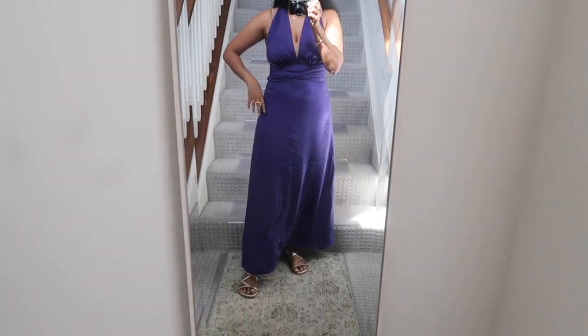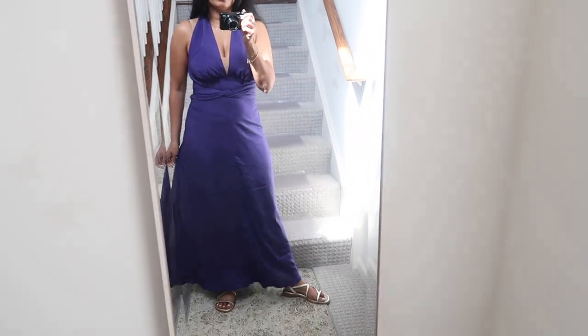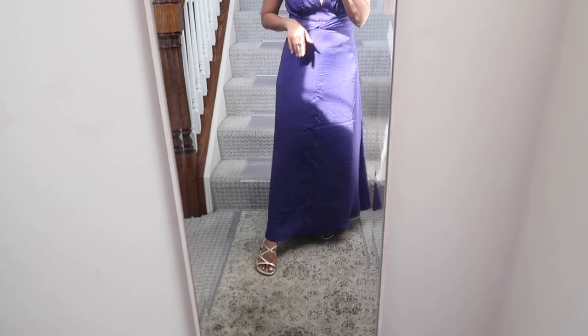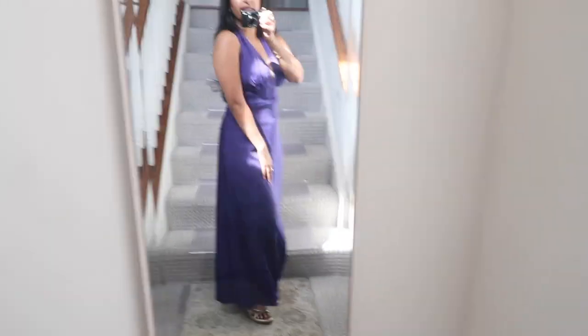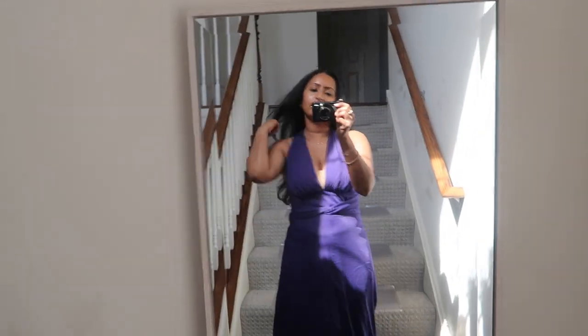The purple dress is a beautiful long midi length — the perfect size so I don't need to hem it. I paired it with my Sarah Flint sandals for a casual summer vibe and tied it in the back for a clean look. I'm wearing a nude bra but would actually go with nipple covers since there's good support when tied tighter. I love the length, the style, and the crisscross back detail — absolutely gorgeous.